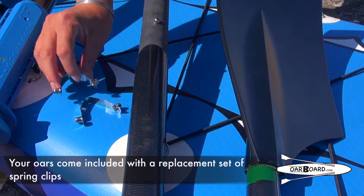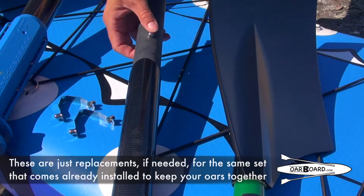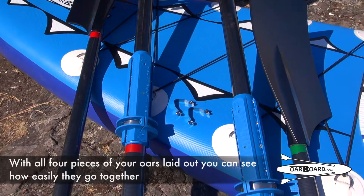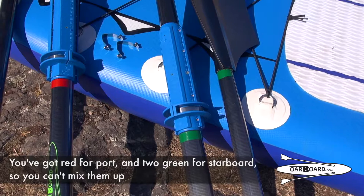Your oars come included with a replacement set of spring clips. These are just a replacement if needed for the same set that comes already installed to keep your oars together. With all four pieces of your oars laid out, you can see how easily they go together. You've got red for port and green for starboard so you can't mix them up.